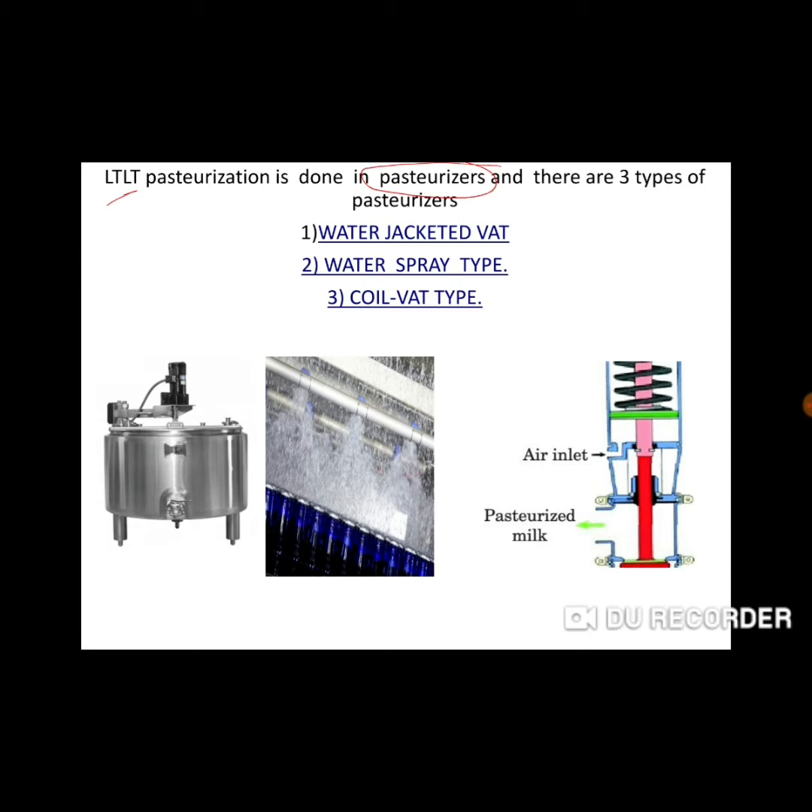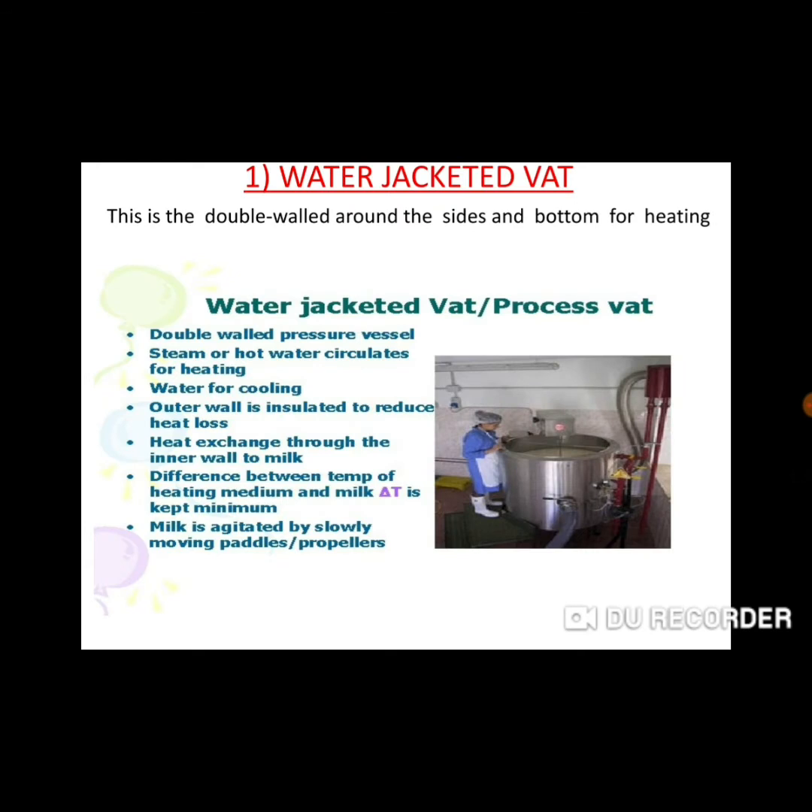The water jacketed vat is a big double-walled vessel. Externally, we circulate steam or hot water. That is why our product is heated up. When it holds 63 degrees Celsius temperature, it is easily pasteurized. Then it is passed through the cooling section at 5 degrees Celsius so that it is cooled.